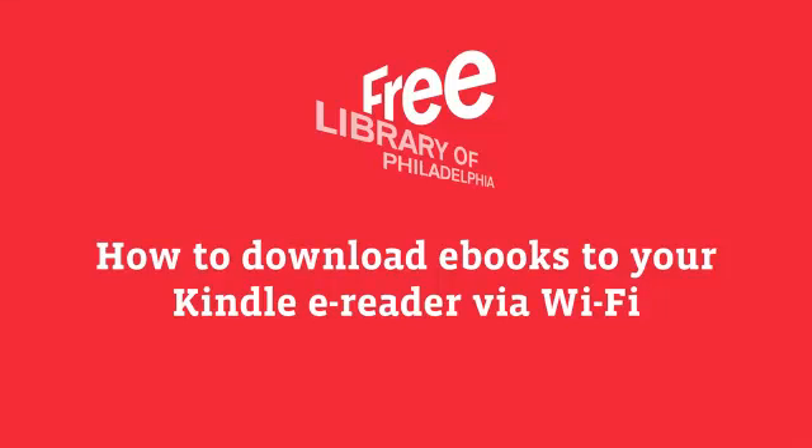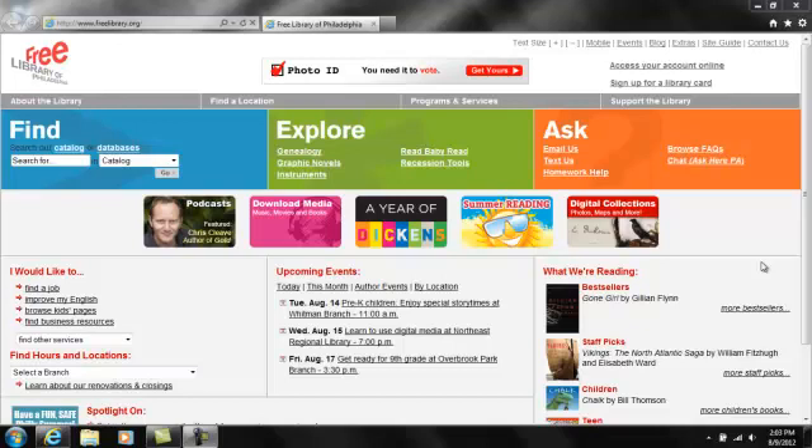The Free Library of Philadelphia is pleased to offer tens of thousands of e-books. In this video, I will show you how to download e-books for your Kindle via a Wi-Fi connection. Getting e-books for the Kindle Fire, Nook, or other e-reader, or for your mobile device, is a little different. So is transferring e-books to your Kindle via USB connection. These topics will be covered in other videos.